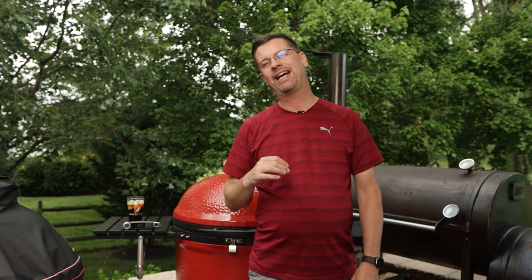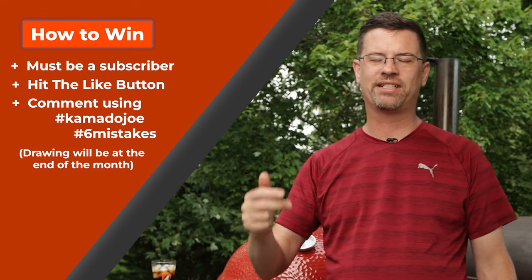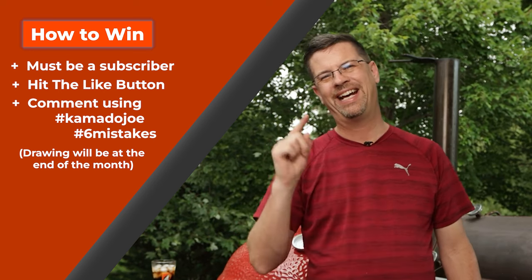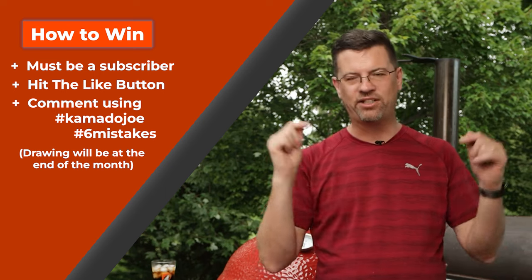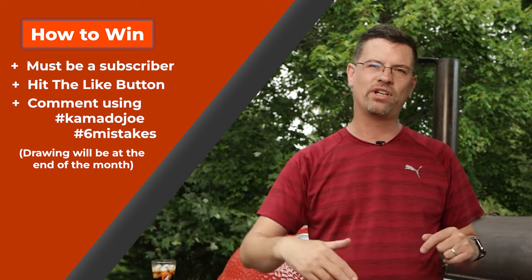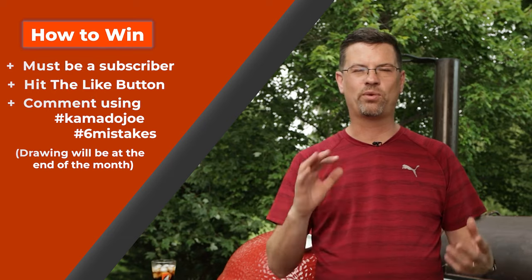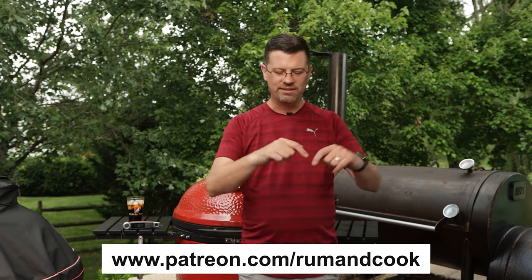I have a bonus tip for you, but first let me talk about the contest. On my channel we do a contest every video. All you have to do is be subscribed, like the video, and comment down below with two hashtags — for this video use hashtag KamadoJoe and hashtag six mistakes. At the end of the month I do four drawings for a $25 gift card to appybq.com, and if you're a Patreon member — starting at $5 — I'll double it to $50.